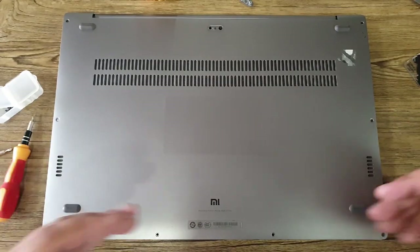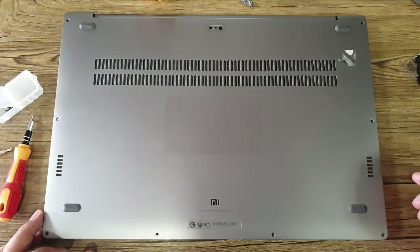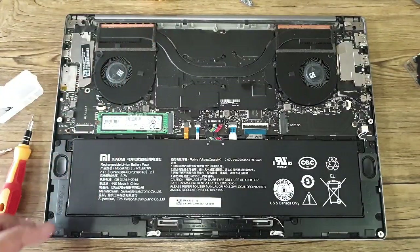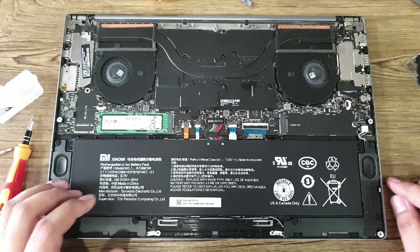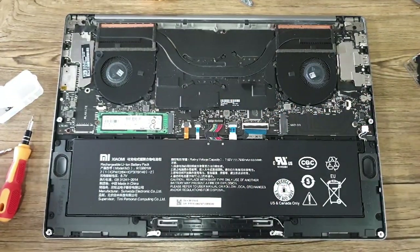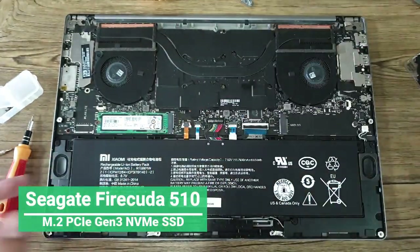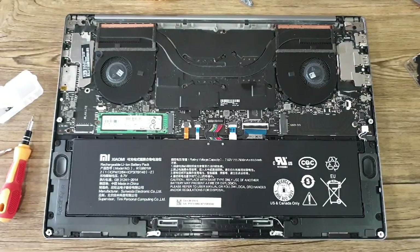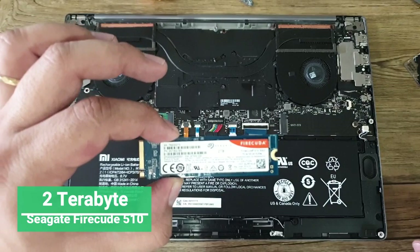As you can see, the screws are already removed — I've done that earlier before shooting this video. Let's take it out. And we now have the internals of the Mi Notebook Pro. This portion is where we will install the Seagate FireCuda M.2 NVMe SSD. Actually, this tutorial is also applicable to any other NVMe M.2 SSD. It so happens that we just have the 2TB Seagate FireCuda 512 SSD.